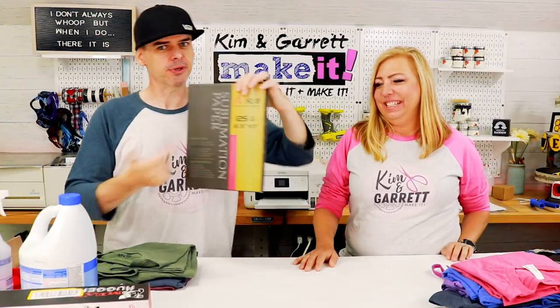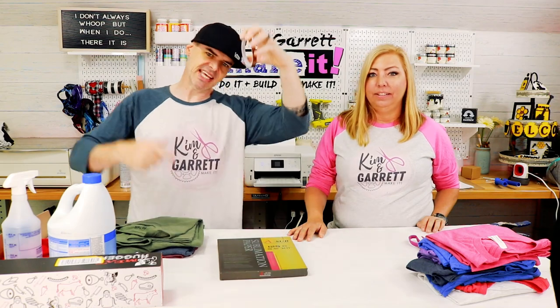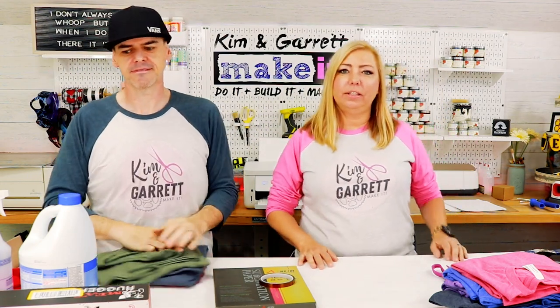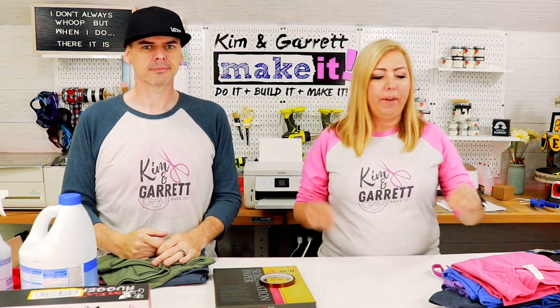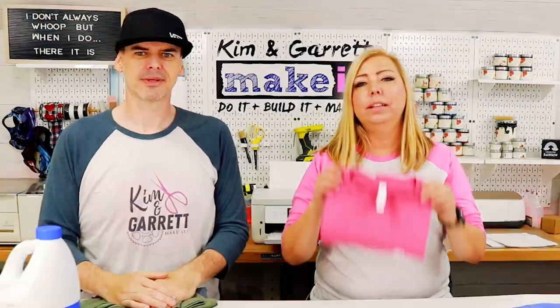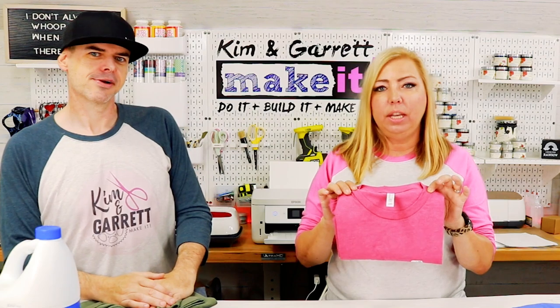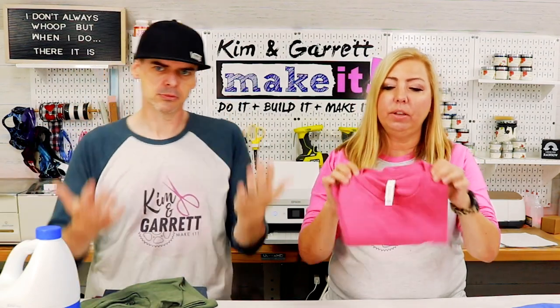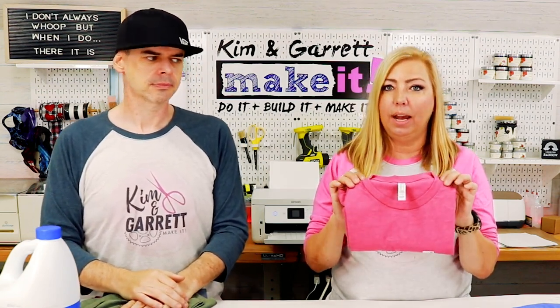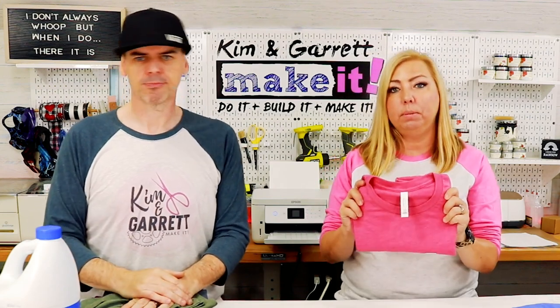We needed some sublimation paper — we're using the A-sub. We needed some high heat tape to keep our image in place. Some t-shirts. For sublimation you want to keep your t-shirts about 50% polyester, but we also want to bleach these, so we don't want them all polyester. The Cricut shirts are closer to 95% polyester. What we're looking to do is bleach these as well as sublimate on them. This particular Bella Canvas — which Michaels now carries — is 52% cotton and 48% polyester, so I think it will sublimate and I think it will bleach. We'll see.